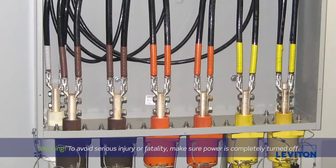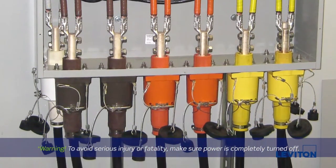If you are replacing an existing connector, ensure the cable is not connected to the power source.